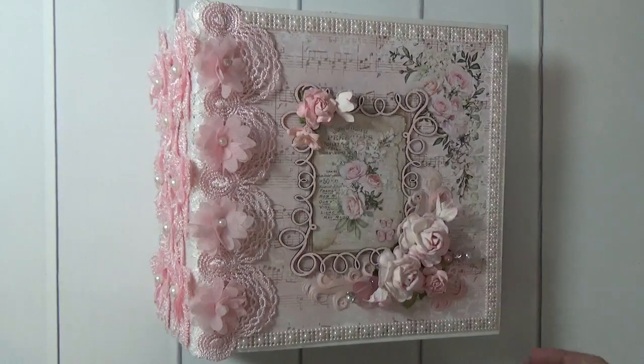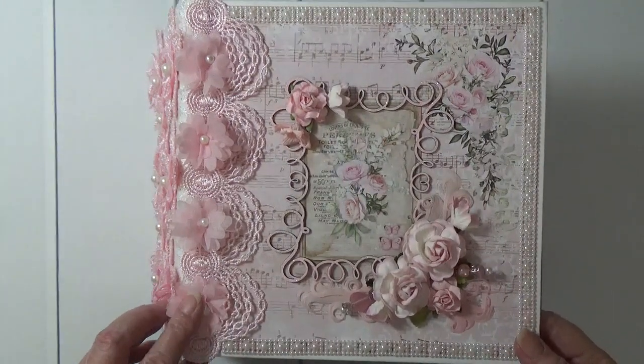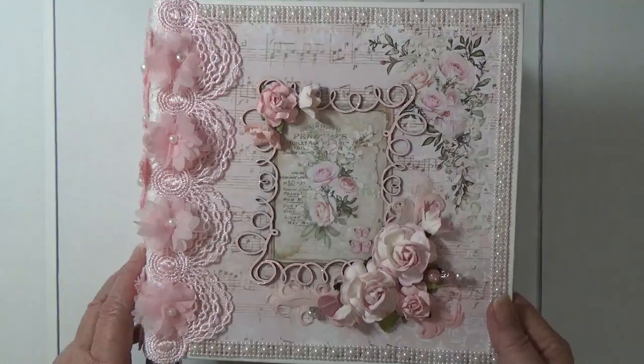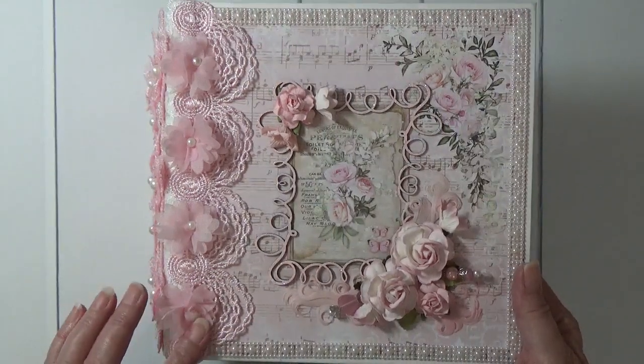Hi everyone, it's Sheryl from Sheryl's Paper Creations and I have a new album to share today. This album is for sale in my Etsy shop and I will put the link in the box below the video. It's made with the paper collection Lemon Craft Yesterday.